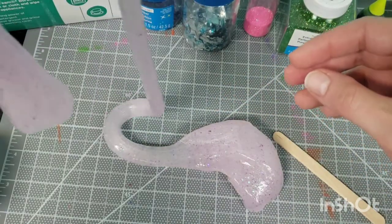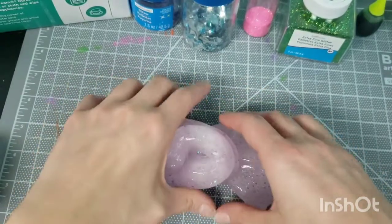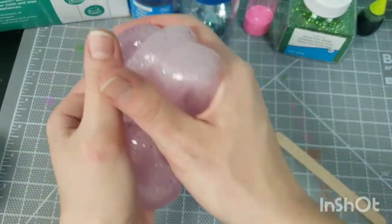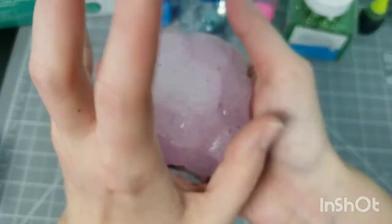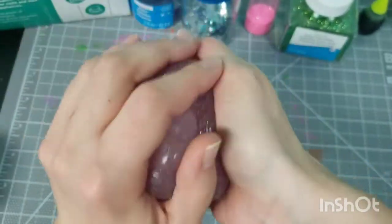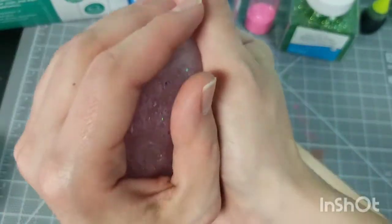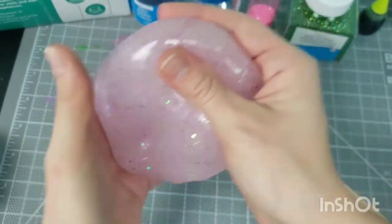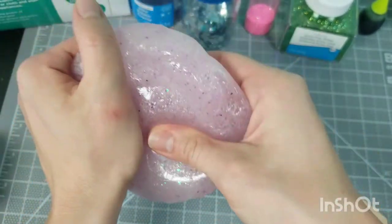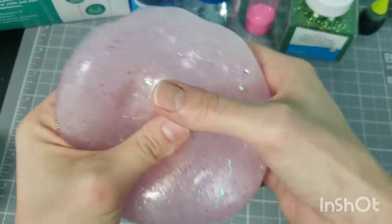It picks up everything. You set it down on something, it picks up hairs if you drop it on the floor. It's just really gross. I really don't like this stuff, but for the purpose of this video and for kids out there who want to learn how to make this during spring break or a day off school when you want to make something messy — you can try out this recipe.